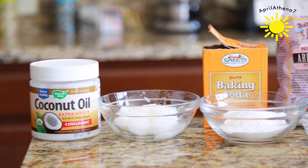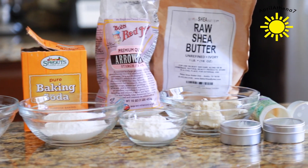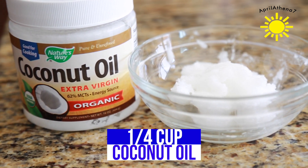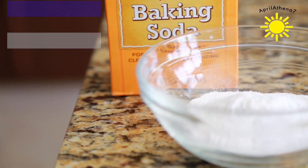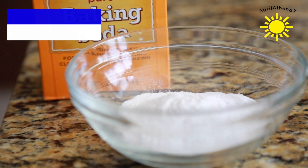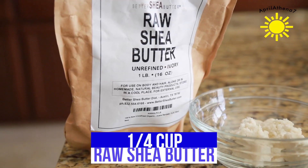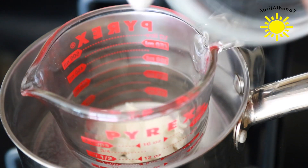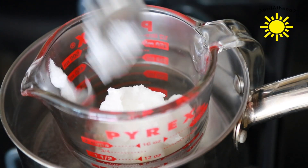Without further ado, here is the DIY. Let's get started with the ingredients you'll need: starting with coconut oil — you'll need a quarter cup, and I like using extra virgin organic. Then you'll also need 10 or more drops of essential oils, any kind you like. A quarter cup of baking soda. A quarter cup of arrowroot starch — if you don't have that, you can use corn starch. A quarter cup of raw shea butter. Go ahead and melt the shea butter and coconut oil into a saucepan filled with water, into a Pyrex cup.